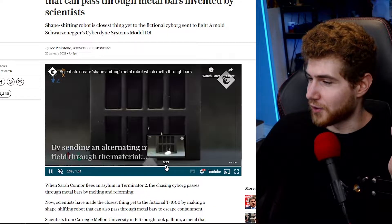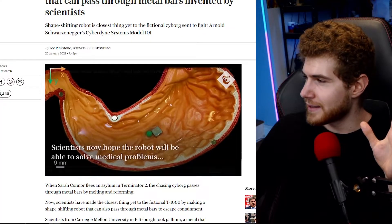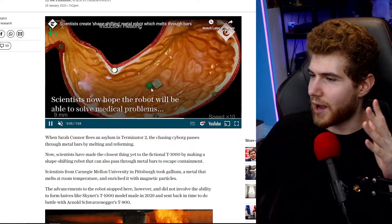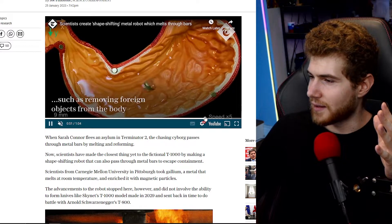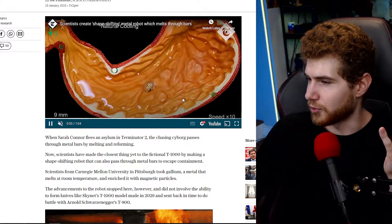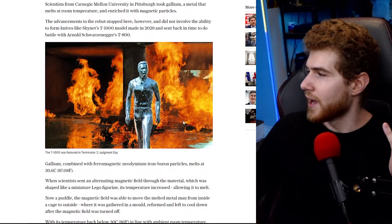Obviously this is very impressive, very cool to watch if we just scroll through the video very quickly. And in the end, we have this little demonstration of how you might have some sort of an obstruction in the body, and then this thing is basically able to wrap around it and just sort of move it out of the way, which is really cool.